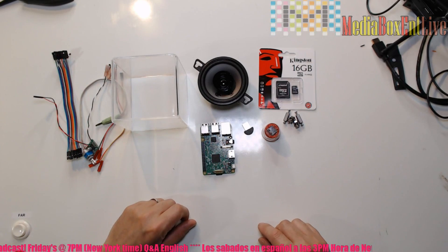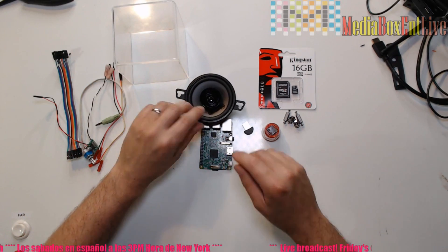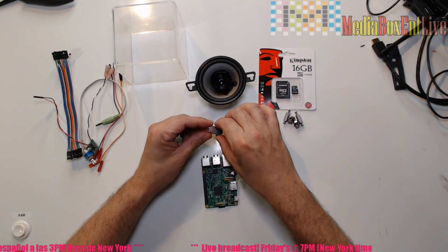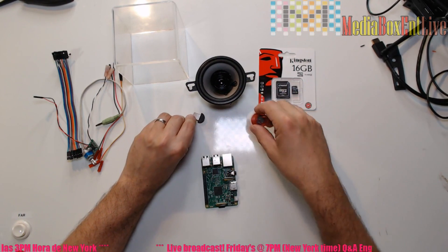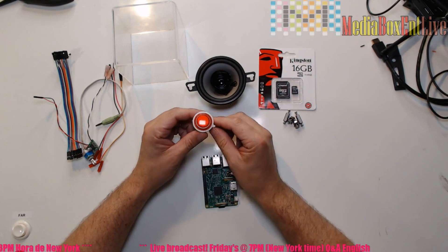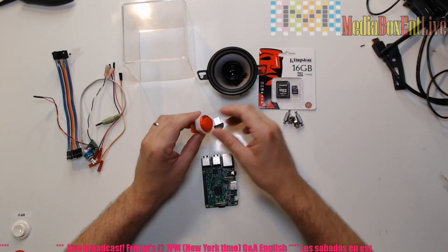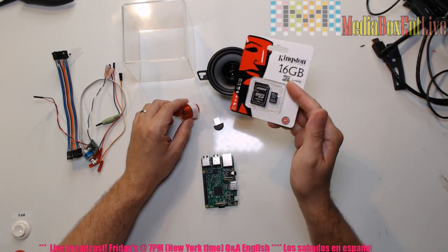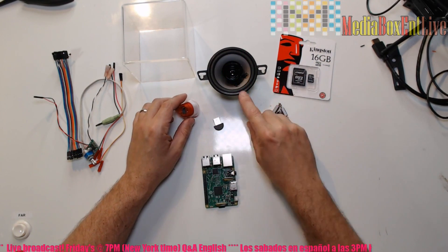Now let's look at the parts we need. First we're going to need the Raspberry Pi, then some kind of box — I'm using an acrylic box. You'll need a speaker (any speaker will do), a USB microphone, and you can also use a camera. There's an NRK button with a light that looks pretty cool, and a 16 GB memory card — you can get 8 GB; they're real cheap today. Some hardware to mount everything.